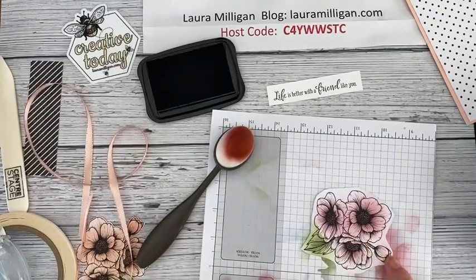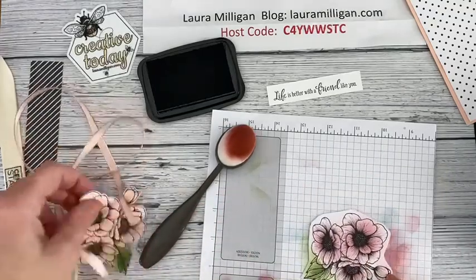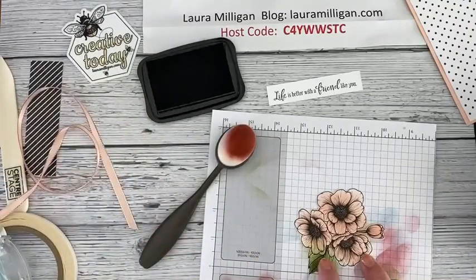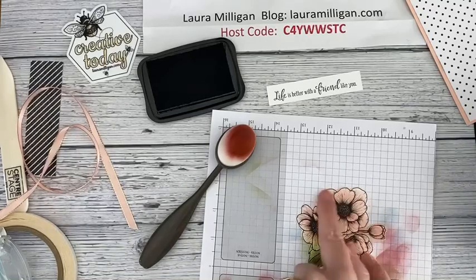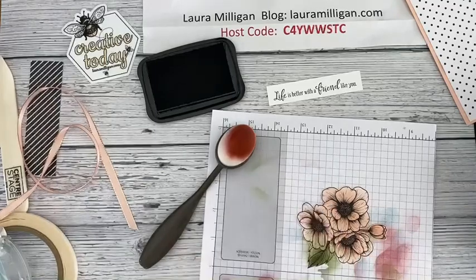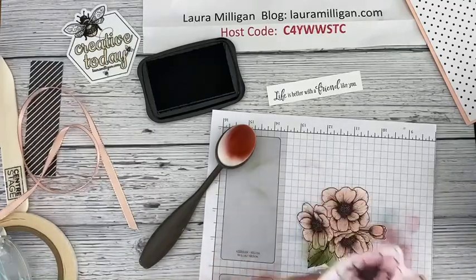The one I'm using for my box today is petal pink, and I've already added the color along with the old olive on the leaves. I've already fussy-cut this out, so now I have an extra one — I could do another box, or it would be really pretty on a card front.